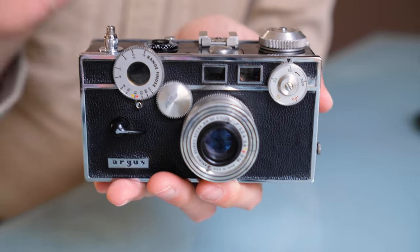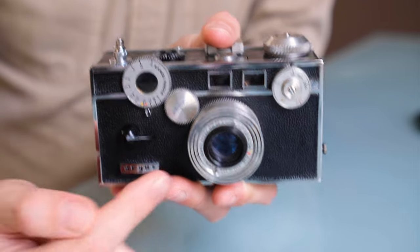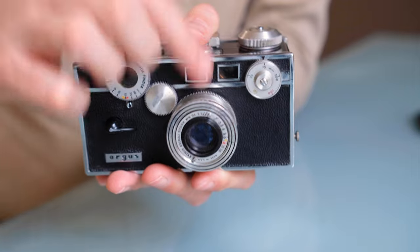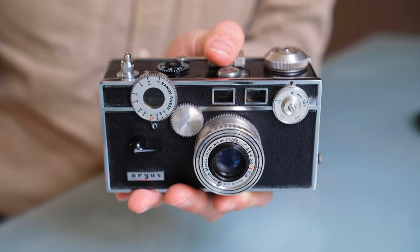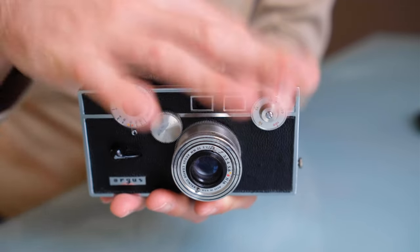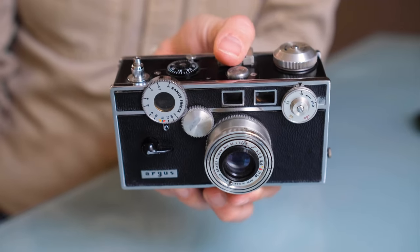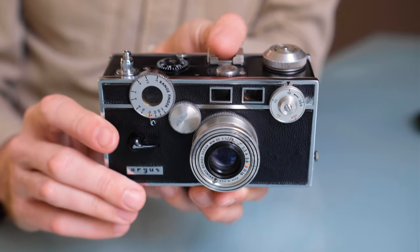This particular example is called the Argus C3 Matchmatic, which is a submodel. It has a green arrow at 15 feet on the focus scale, a green mark on the aperture scale between f/5.6 and f/8, and 1/50th of a second is also marked in green. The idea of Matchmatic means you just set distance, aperture, and shutter speed to the green settings and you're ready to go for any average outdoor situation. The marketing made it look like an automatic camera, even though it wasn't — but it shows how easy it is to get good pictures even without understanding all the technical settings.